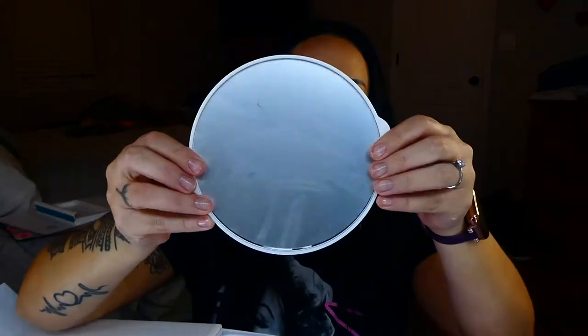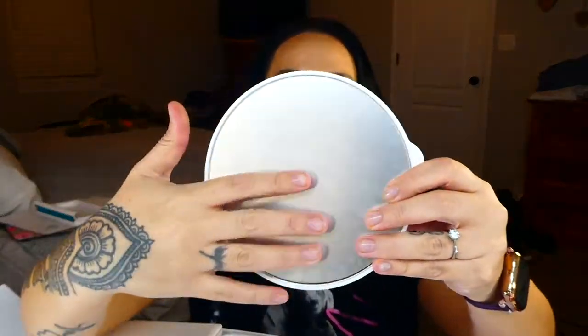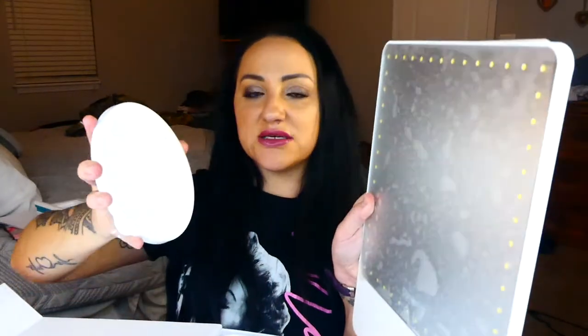Next we have the 3x magnification mirror. The cool thing about it is that on the back it has two little feet. When you have your mirror like this you can just take it off and put it back on — it's magnetic. It's really cool and really awesome.